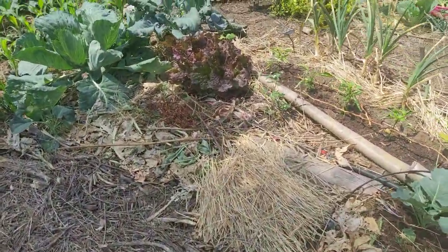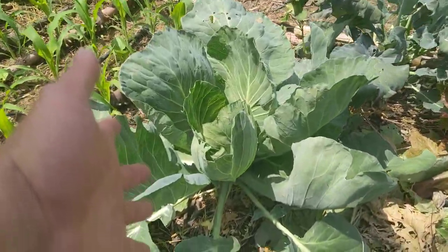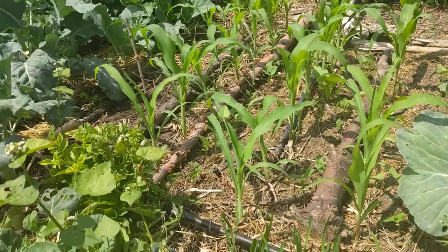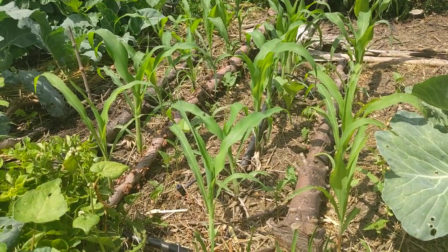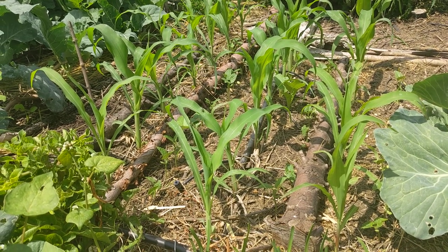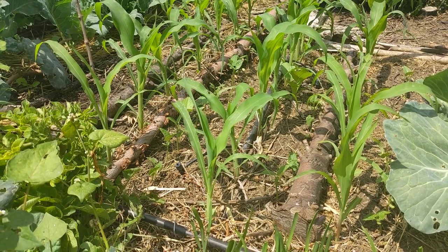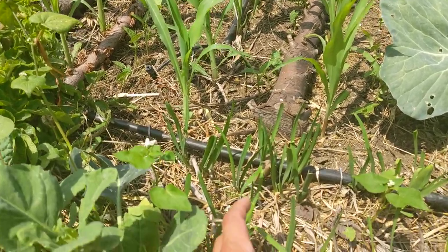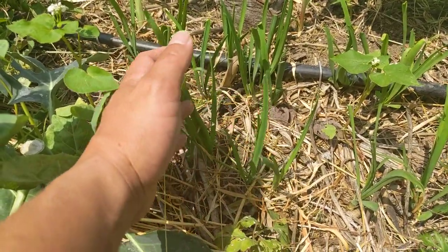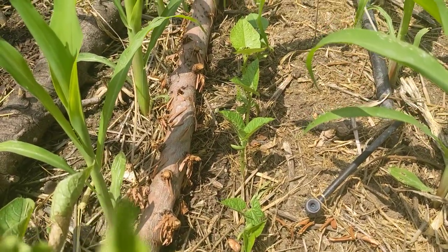We've got a volunteer red leaf lettuce and a cabbage that I'm experimenting with. Over here we have Early Sun Glow corn — it's a sweet corn, an old-fashioned corn. It tends to have more chew to it and you have to harvest it within a specific window; if you let it go on the stalk too long it'll get pretty starchy and mealy. Here we have some garlic chive — I already harvested a bunch. And between the rows of corn we have pinto beans that have recently popped up.